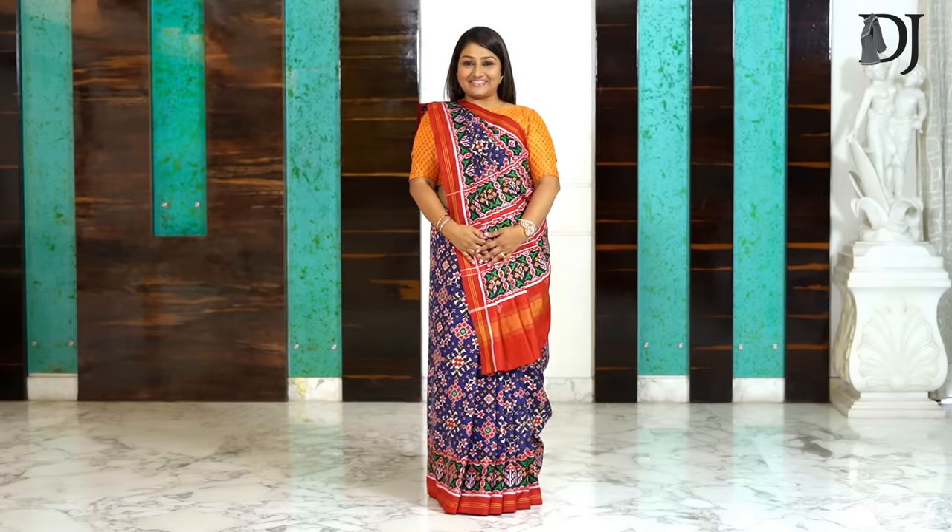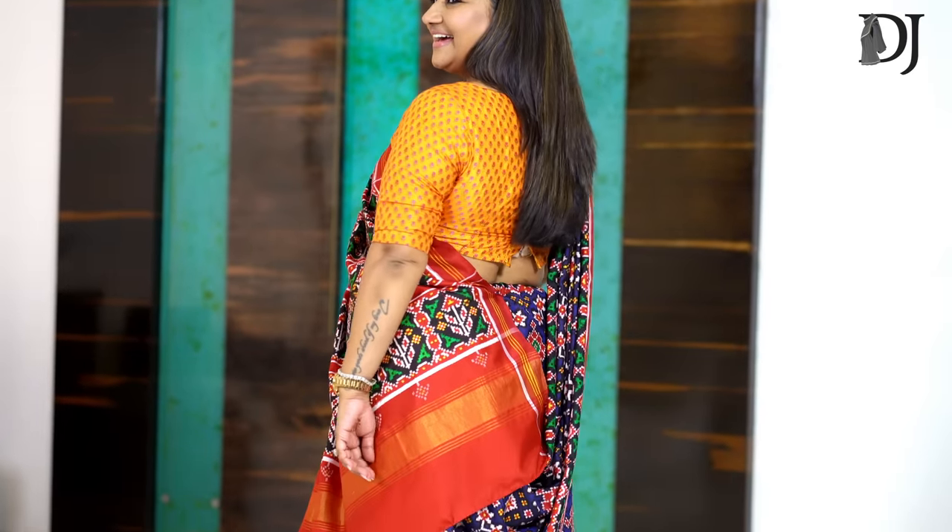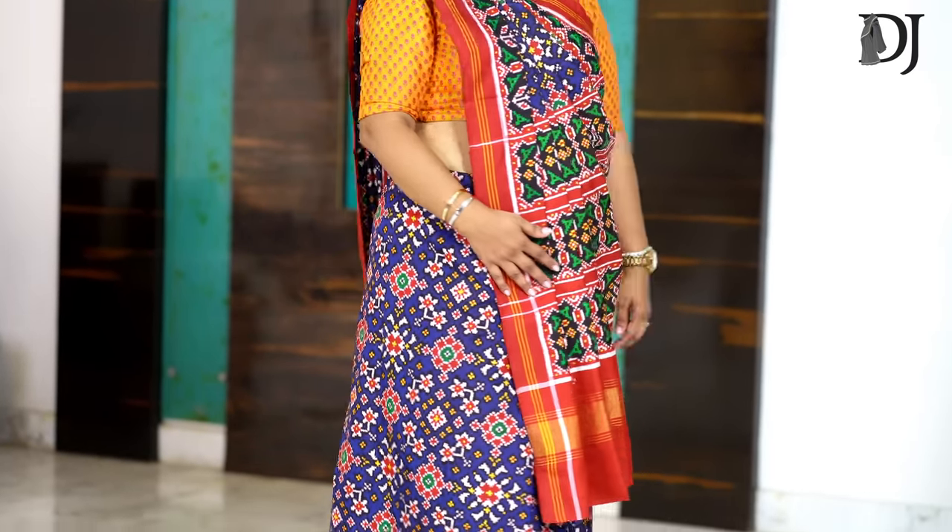I hope it's looking nice. It was a huge pleasure sharing this drape with all of you. This is a beautiful Patan Patola saree, and I really wish we all take at least a moment to say thank you to the person who beautifully wove this. Stay safe, stay blessed, I love you all. Jai Hind.